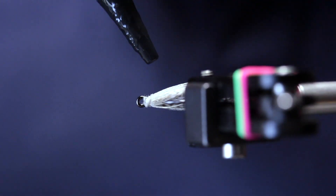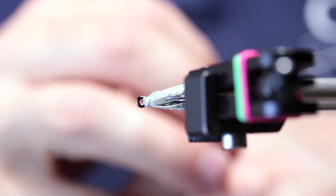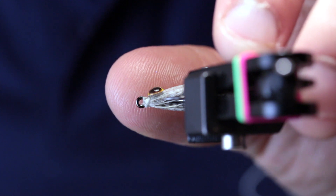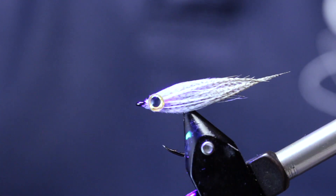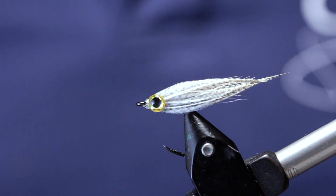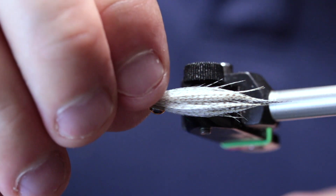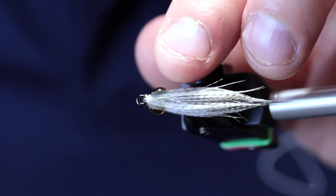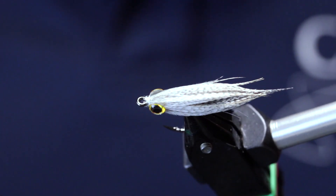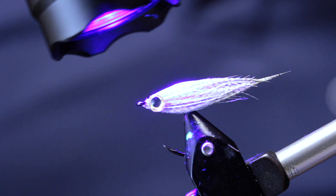Place a drop on the side, then put on the eye. Curl that up so it sticks. Same for the other side.